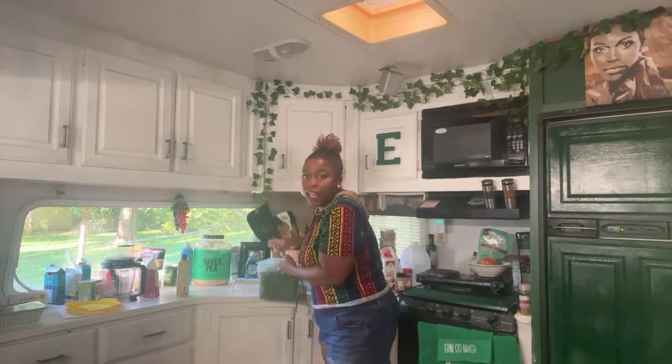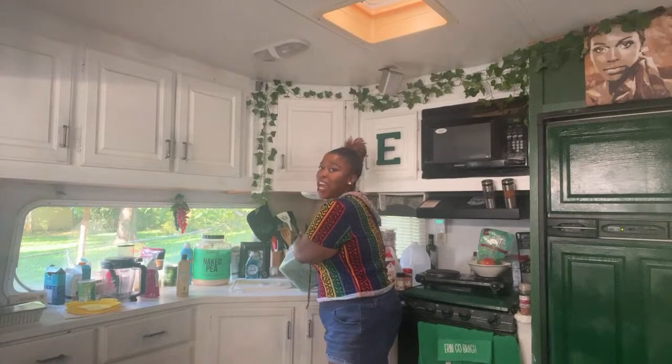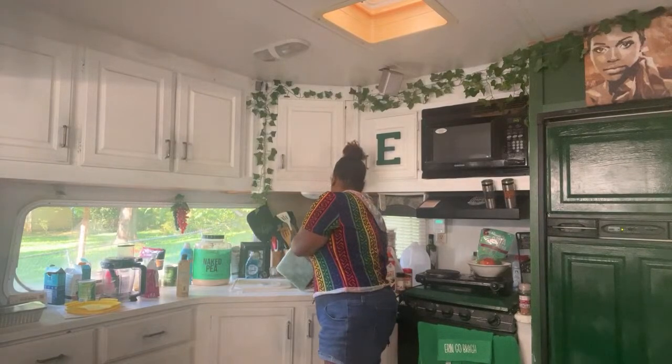I'm just kind of wasting time waiting for everybody to get in there, so let's just go ahead and drain — y'all can't hear me, I ain't got the mic on today, but we're draining the kale.